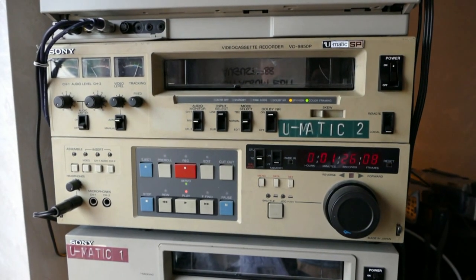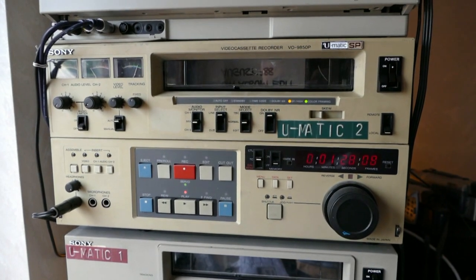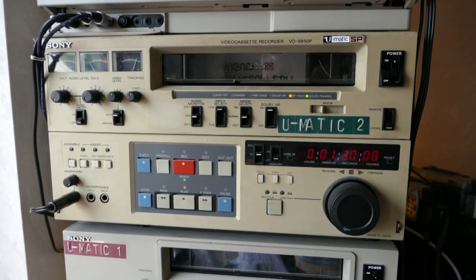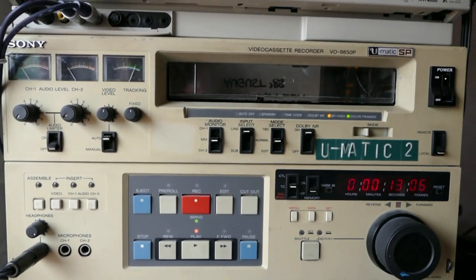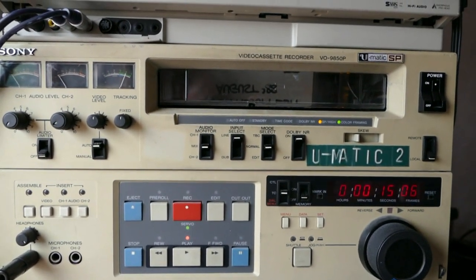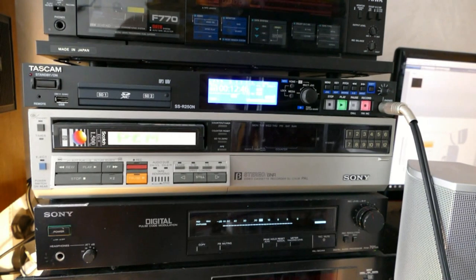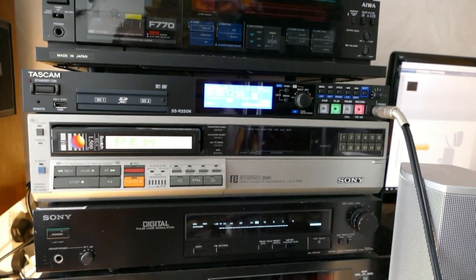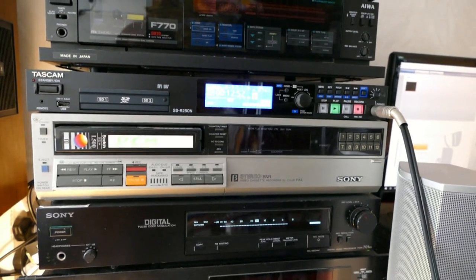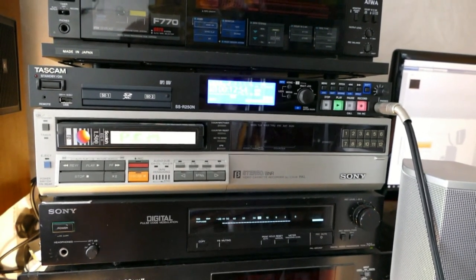Let's try another U-Matic deck with a video output feed given straight to the decoder. This particular deck has an RF signal strength meter and it's showing a really good, strong tape output, which is encouraging. What does the decoder think of this signal? Rock solid. Excellent. We will run the tapes through this configuration. There is clearly no need to fiddle with something that works so well.